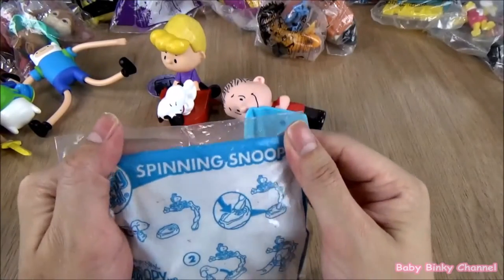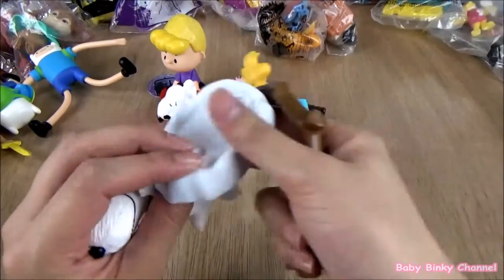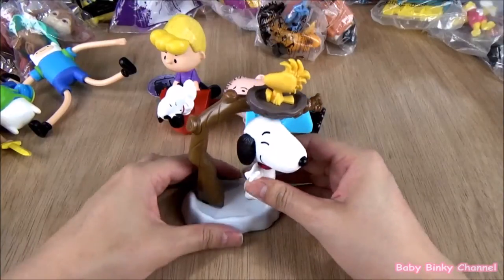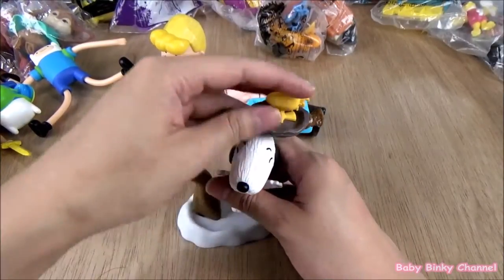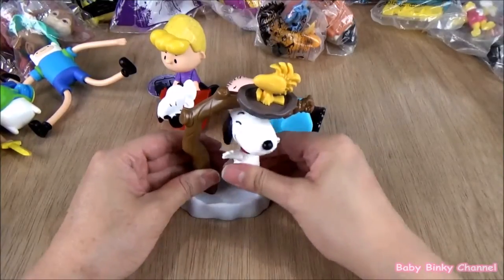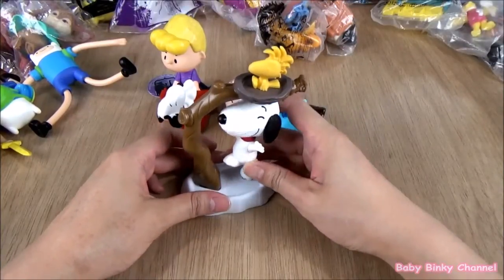Next up we have Spinning Snoopy. You put the branch there, put Snoopy right here — oh, that is so adorable, he spins! So you put Snoopy here, tap him like so, and you guys get the idea — he spins around. That's pretty cool. That's Snoopy.